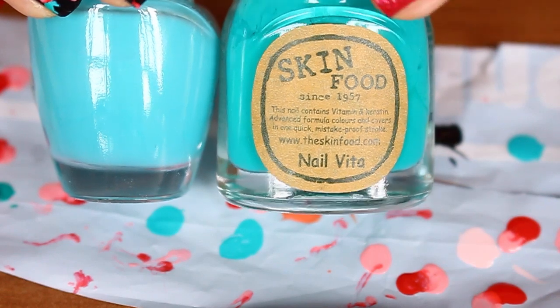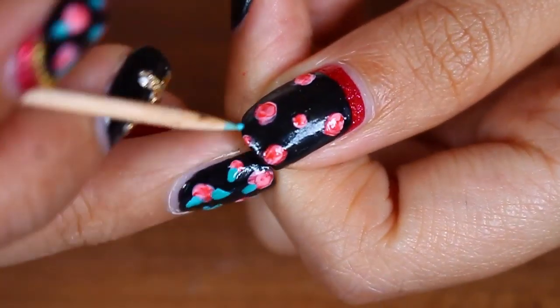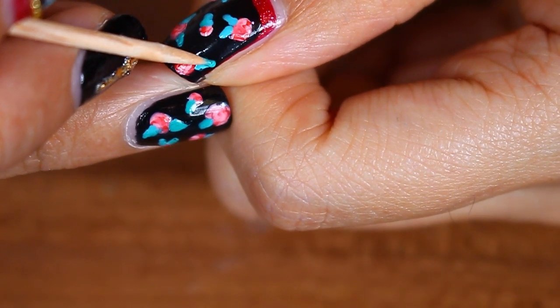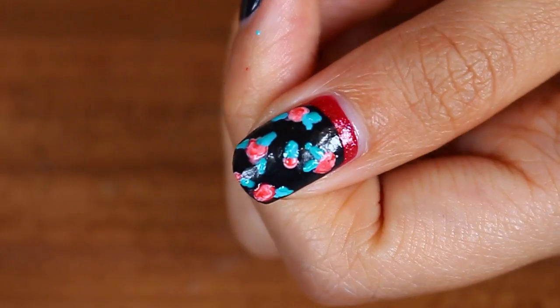For the leaves, just take two different shades of mint blue color. With a toothpick and the lighter color, just draw little triangles as the leaves. Then with the darker color, just outline the leaves a little bit. My camera didn't pick up the darker color here, but it's there.